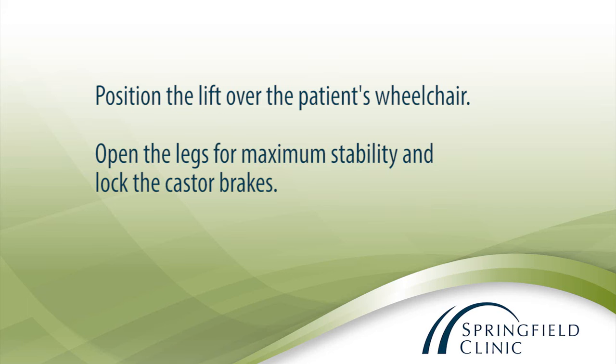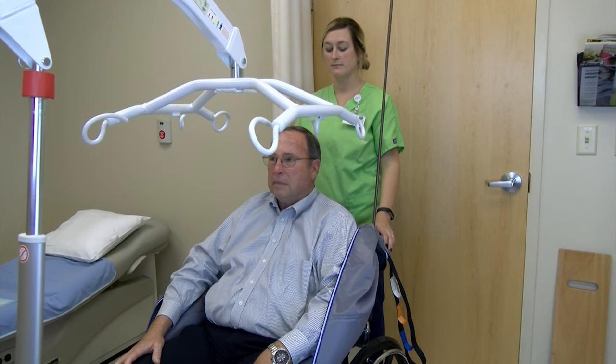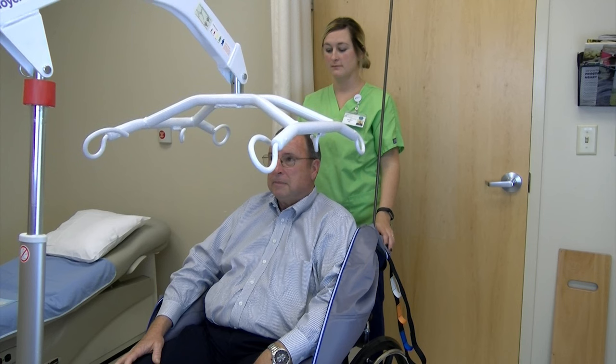Position the lift over the patient's wheelchair. Open the legs for maximum stability and lock the caster brakes. Lower the boom and position it so that the sling bar is parallel to the patient's shoulders.